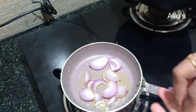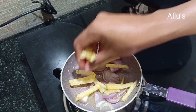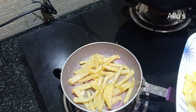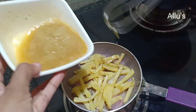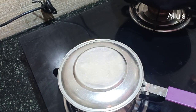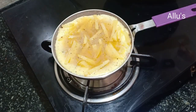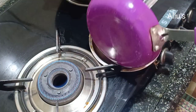Add the fried potato. Pour in the beaten egg, cover with the lid and cook on low flame. Once done, flip it as shown. So this was a very simple frittata with only onion and fried potato.